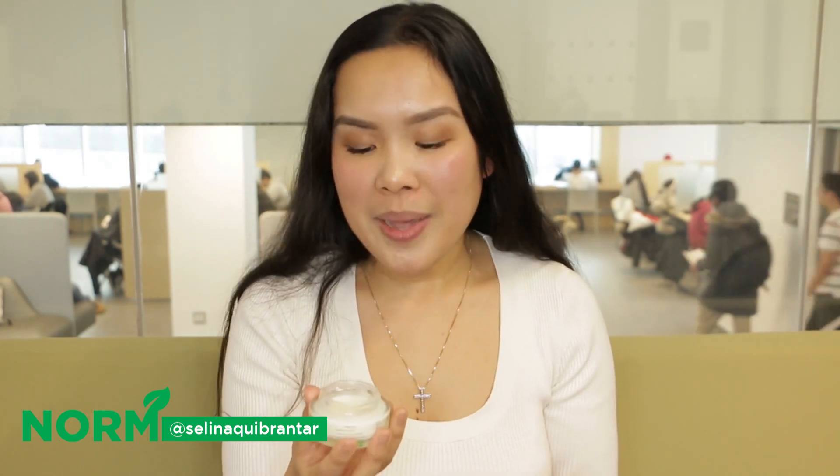The smell is something that I really, really love. It has a nice citrusy smell, which I wasn't expecting. And it kind of gives you that energizing feel.